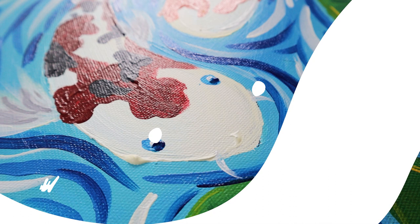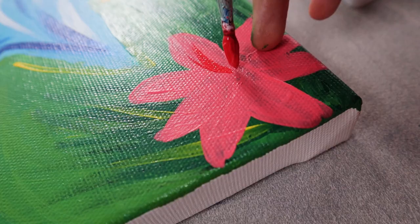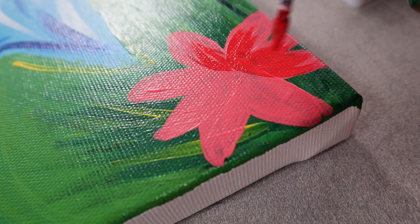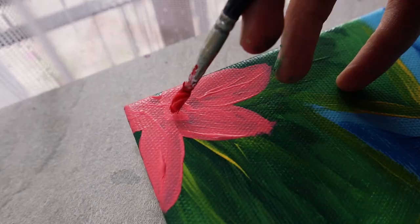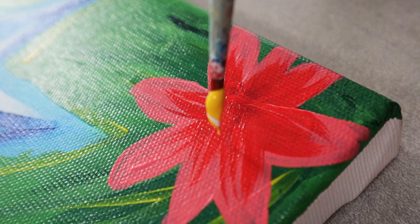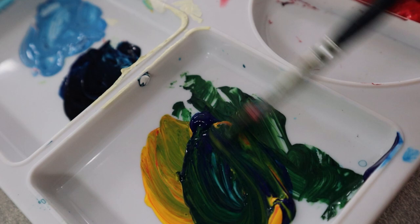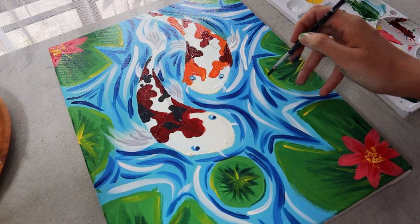We're almost finished, and now we move into the last step. It is time to adorn the flowers and leaves — get some red to shade the flower petals and dab yellow dots to illustrate the pollen. On the bottom part of each leaf, I'm also applying a hint of dark green to give them a three-dimensional effect.